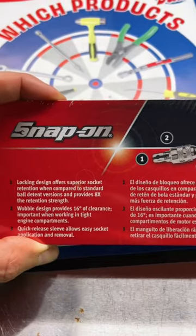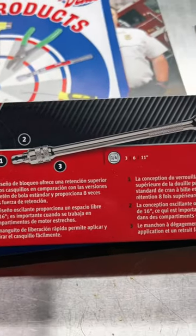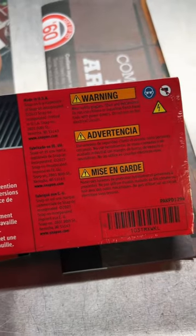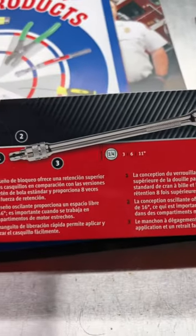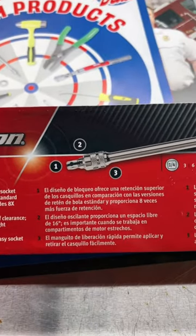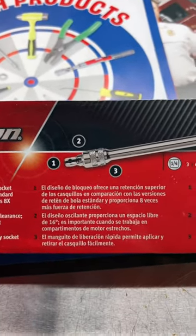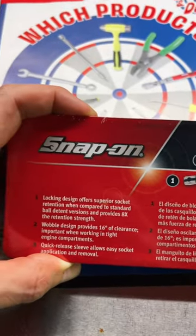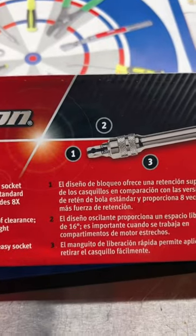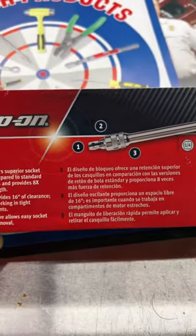A lot of you have seen wobble extensions in the past — wobble plus or wobble fix extensions. We've talked about the ones from Koken, we've talked about the ones from Snap-on. A lot of people bring up the fact that the socket comes off too easily, or they wear and can be a headache to use. But when you get the locking version, they are chef's kiss.